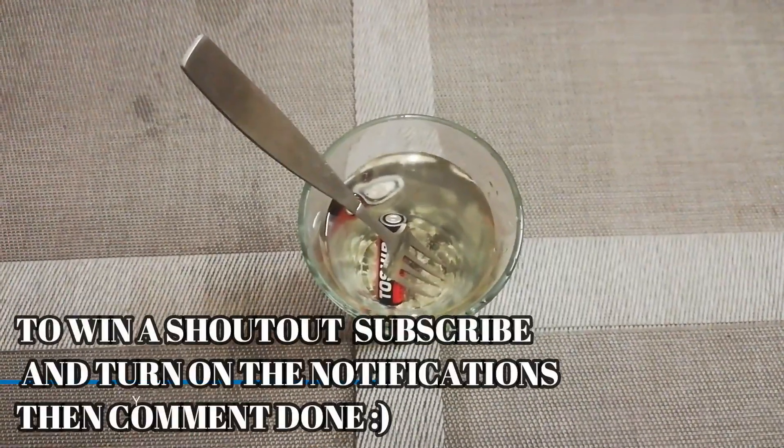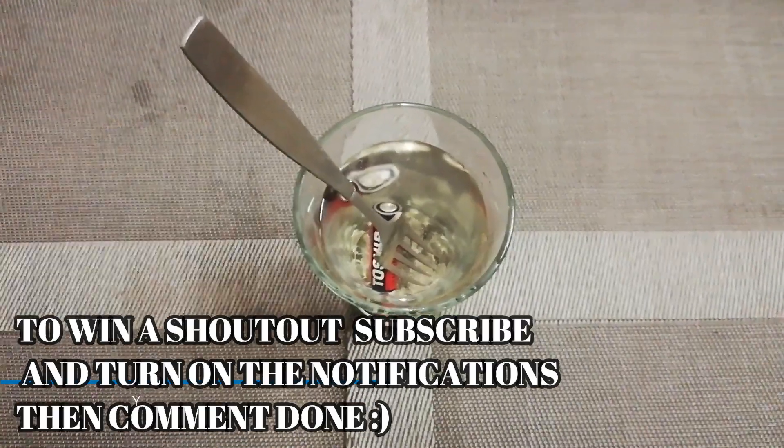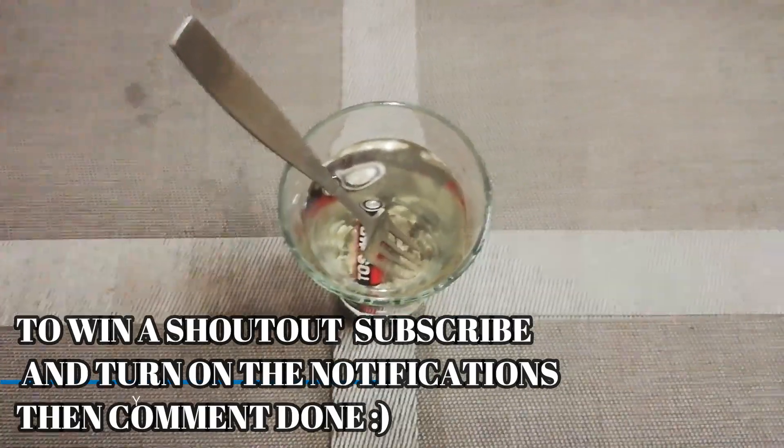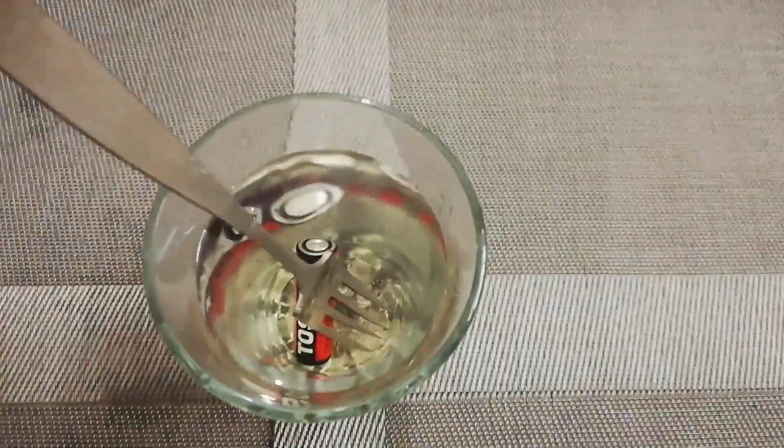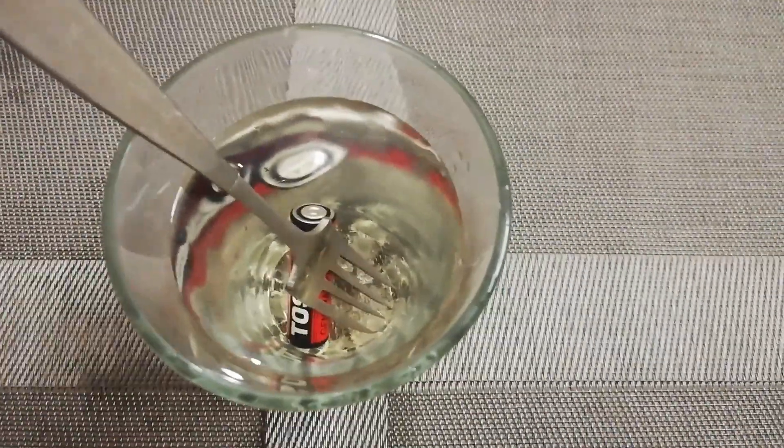From now onwards, I will give you guys shoutouts. If you want to win a shoutout, you just have to subscribe and turn on the bell notifications and then comment 'done', like the video. Thank you all for watching — love you all and peace.